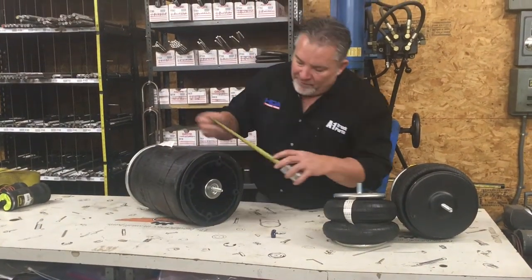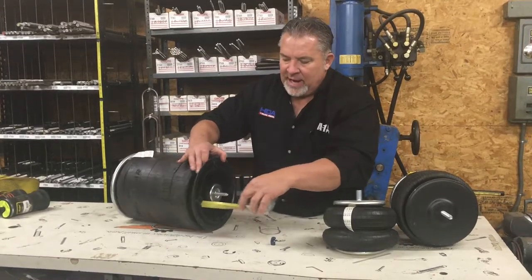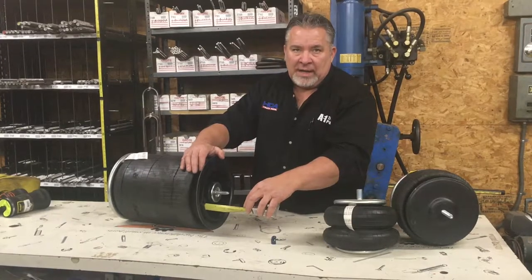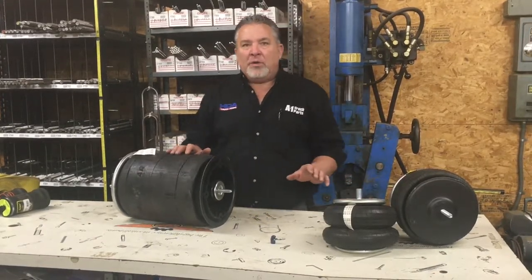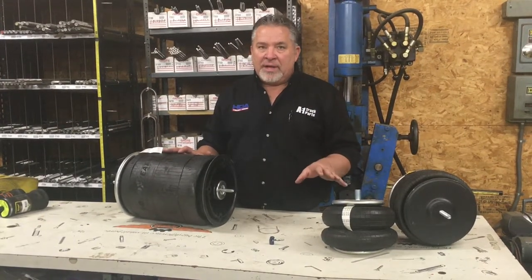You can also get the depth of the piston — this is the piston on the bottom. You can get your depth; this particular one is six and three-quarter inches, and that will help us out a lot. Or bring in the airbag and we'll measure it for you. The right information once again will get you the right airbag every time.